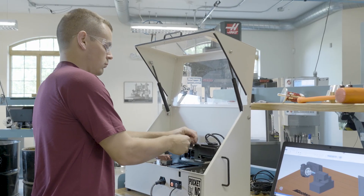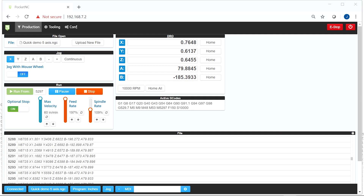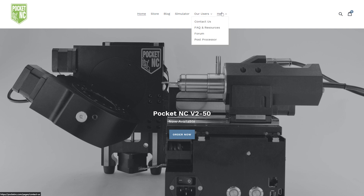Through that partnership we've developed post processors for the version 1 machine and the version 2 machine. We've also built a machine simulation, and both of those assets can be downloaded directly off their website.